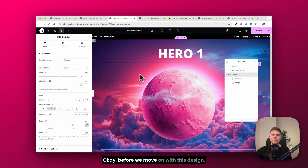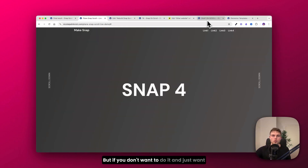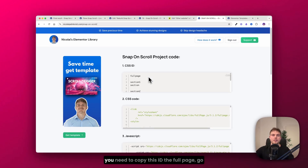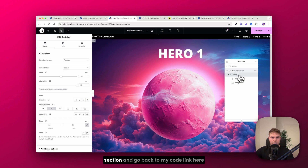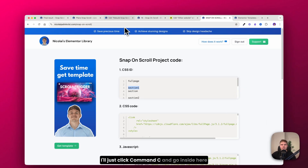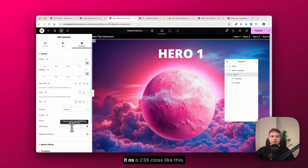Before moving on, let's add the snap scrolling effect. Go to the description and find the code — copy the CSS ID called 'full-page' and go back to Elementor. Find the main container and assign this as its CSS ID. Then go to the first hero section and from the code link, copy 'section-one' and insert it as a CSS ID. Also copy 'section' and insert it as a CSS class.